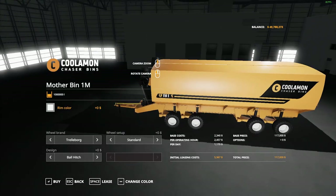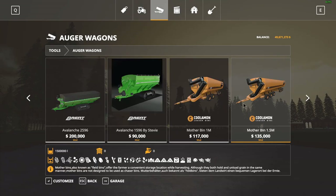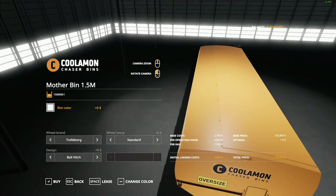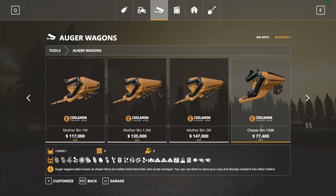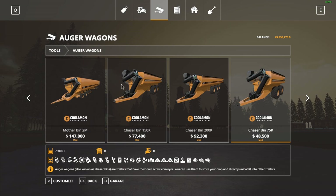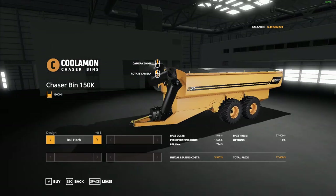The mother bin for the one million just kind of gets shorter. Basically, the shorter they are, the less capacity they have. So that's the mother bin. What a mother bin does is it sits on the side of your field and you empty into it. It's like a stationary auger wagon, and then a truck drives under the auger and it empties it — it's just like a storage that you can keep emptying from.